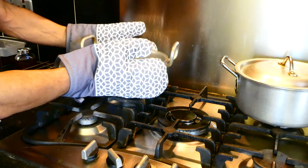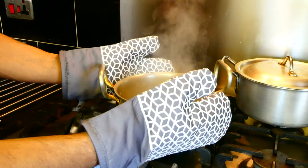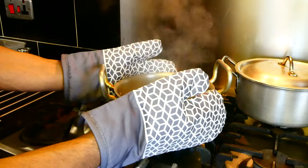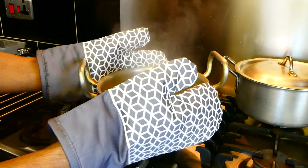So here we go — I've just grabbed that and I'm putting it down here. Honestly, I can feel a little bit of the heat obviously, but it's extremely comfortable and it's not a problem. I hope that gives you some idea of how effective they are.